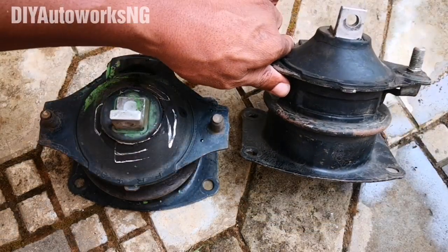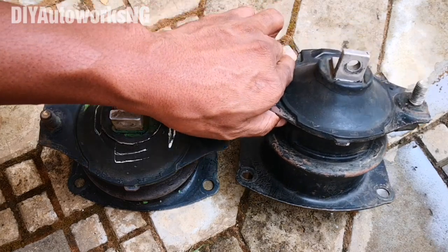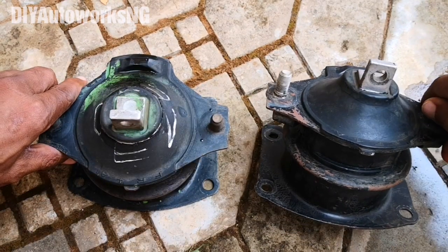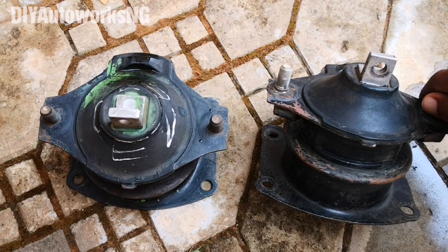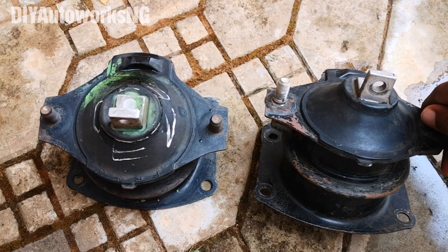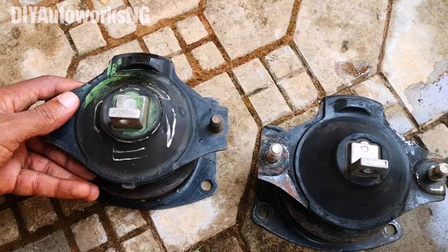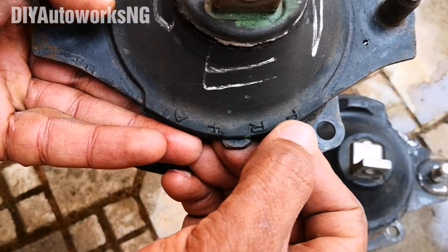I had installed an aftermarket product — the one on the right is the aftermarket, the one on the left is the OEM. I ended up having to swap it out for an OEM because of the excessive vibrations I was experiencing. I'll put the link to that video on screen if you want to see that.